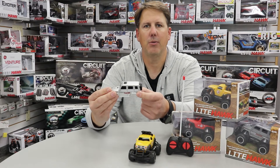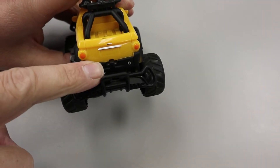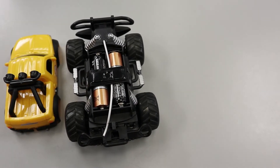To remove the body, what we want to do is pull the body backwards and then up. I'm going to show you very simply here how to do that — just pull it back and up, and then we can slide and take the body off.